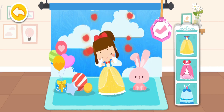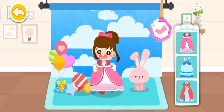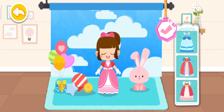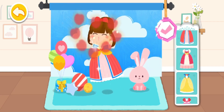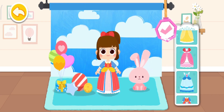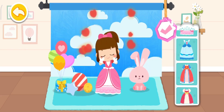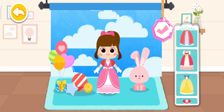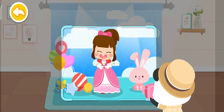This outfit looks nice. Are you ready? Let's start taking photos.